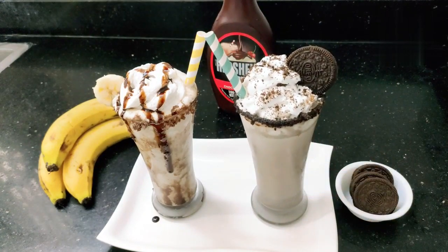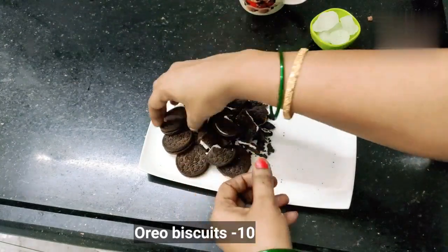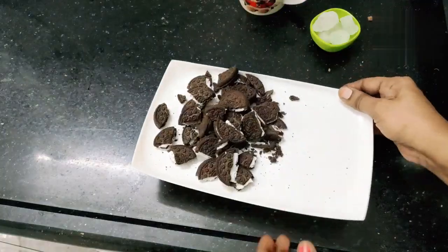Let's make the Oreo milkshake — add the Oreo biscuits in small pieces and mix them in.